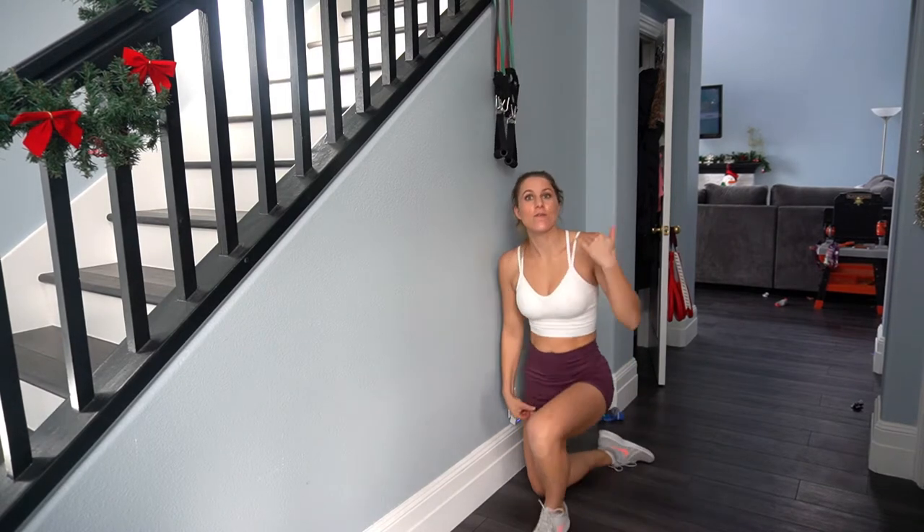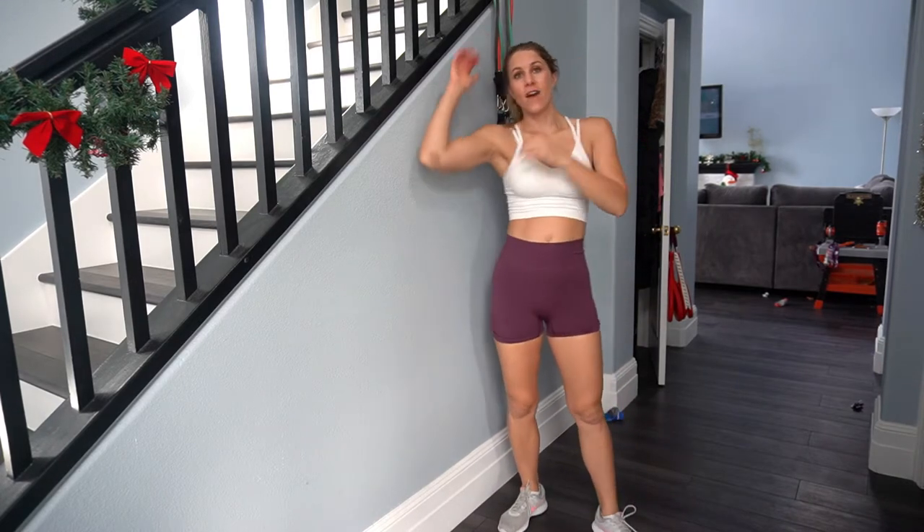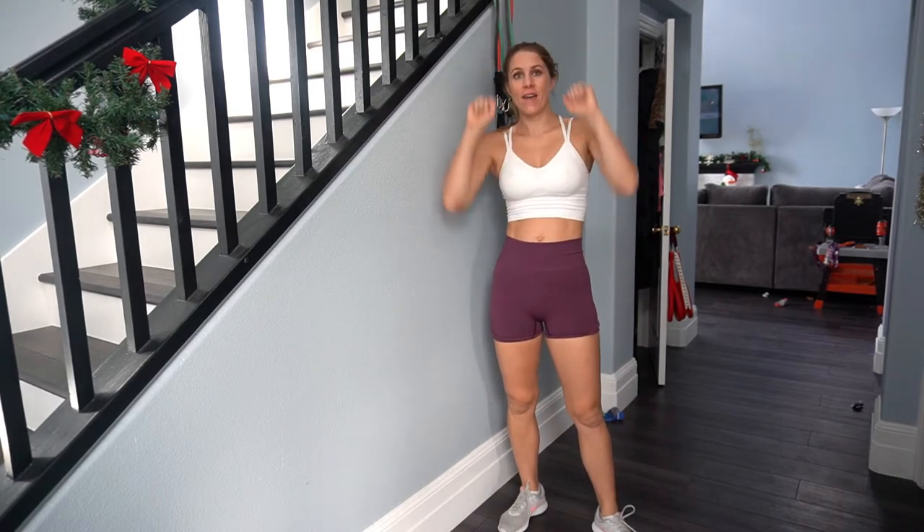You're going to do three sets of those, so it's basically 15 reps total — five single on the left, five single on the right, and then five both-arm lat pull downs.